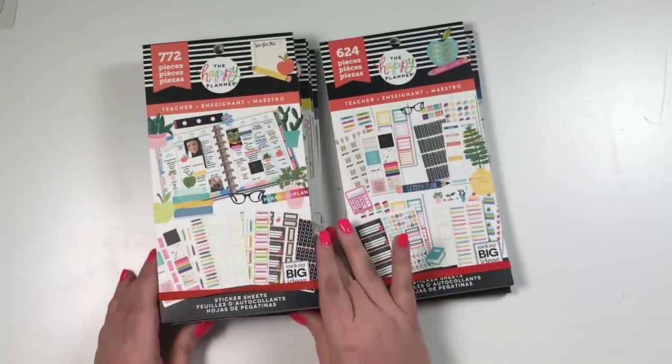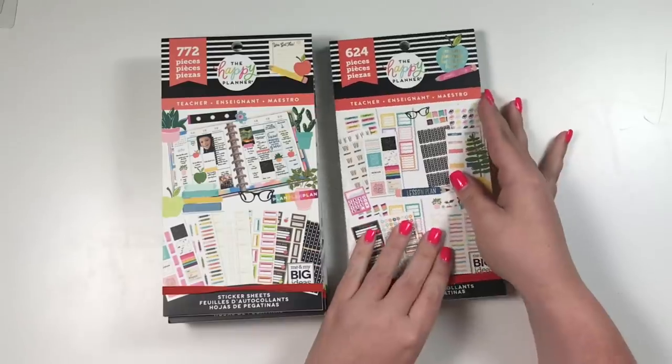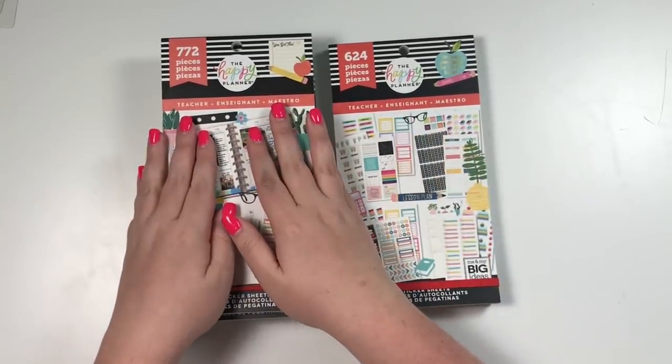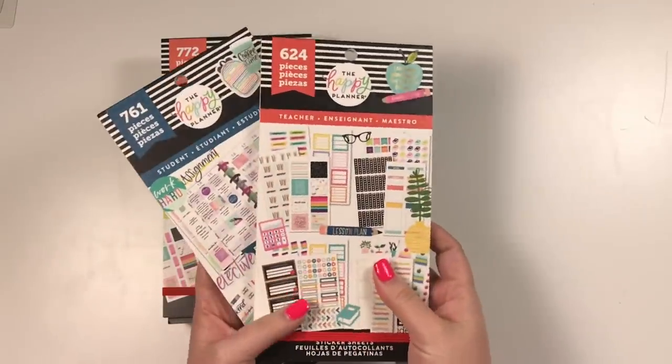Hey guys, it's Heather from CalvaPlan and today I'm going to be flipping through new stickers from the Happy Planner. This is from the 2019 Back to School line and I'm super excited to share them with you. I have two stacks because these five were sent to me from the Happy Planner in one of my last squad boxes and these two I picked up at Joann's.